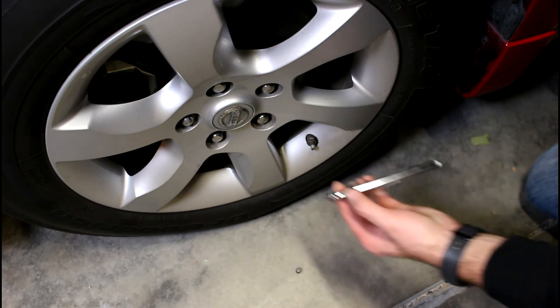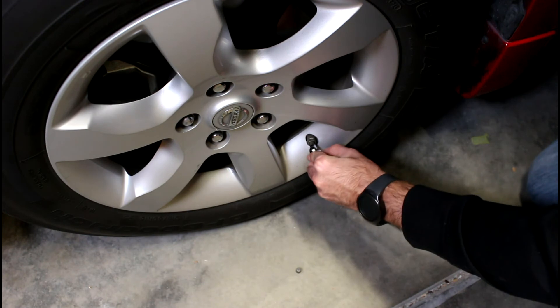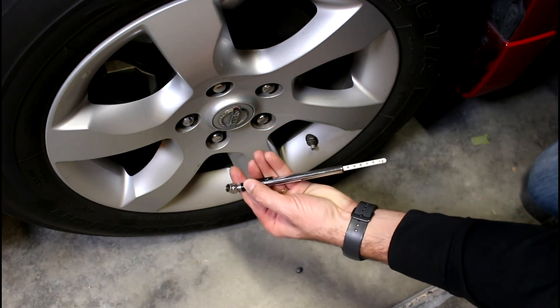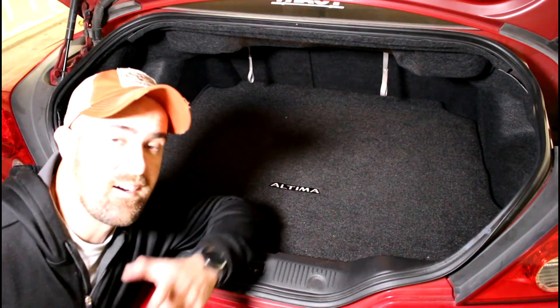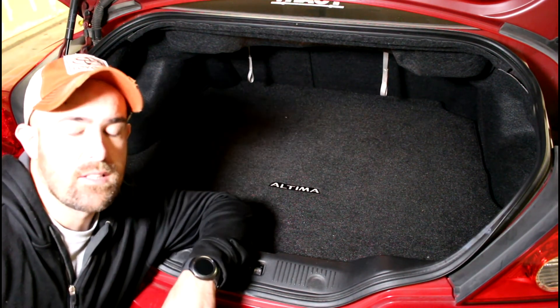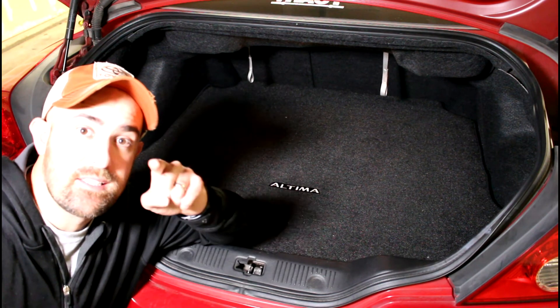Next, we have to check it with our tire checker — yeah, that's about right. Last thing: put your cap back on.